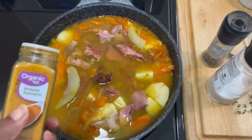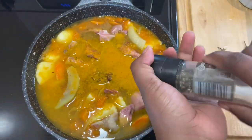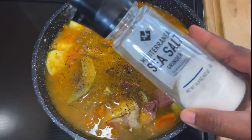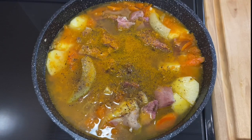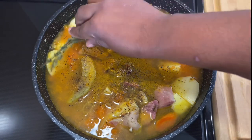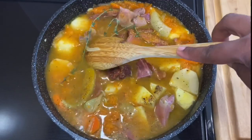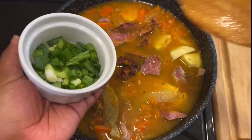So now I'm going to go in with my turmeric powder, my black pepper — lots and lots of black pepper — followed by some salt. I'm going to go light on the salt right now and adjust later. Then I'm going in with my thyme. Let me give that a little mix, and now I'm going to go in with my green onions.